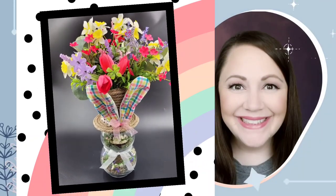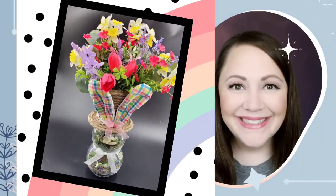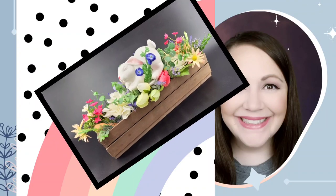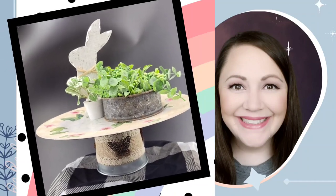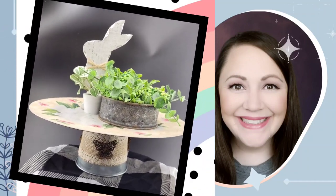Hi there! Welcome back into Jujubee DIY. I'm Sarah. Today I'm bringing you three adorable and whimsical centerpieces for your table decor. So if you want to see what I made and how I made it, stay tuned.